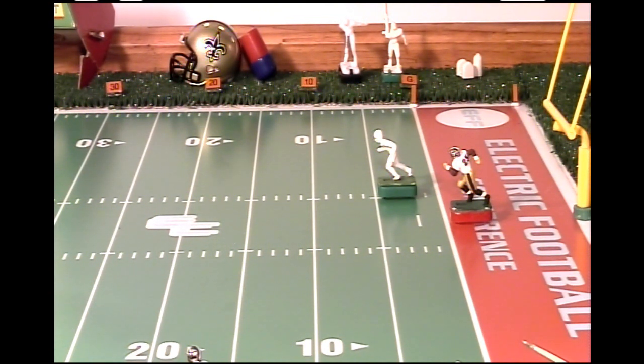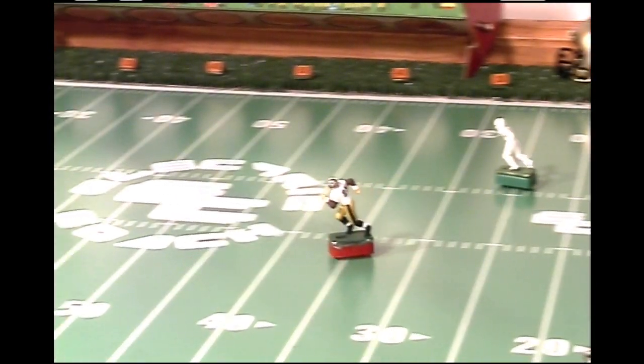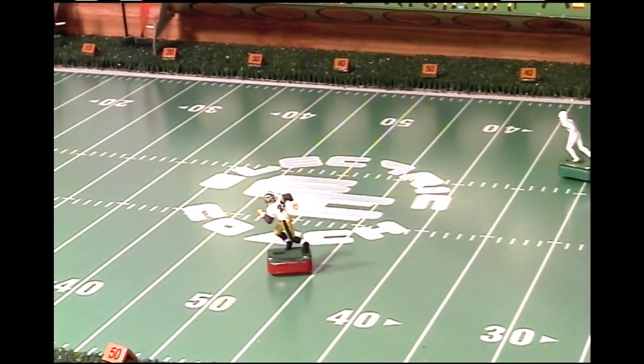I brought out my Reggie Bush figure to race against this new bass. The Reggie Bush figure has been set back five yards, giving the new bass a five yard head start. Let's see what happens. As you can see, the Reggie Bush figure has basically burnt this new bass. So we got some more work to do.